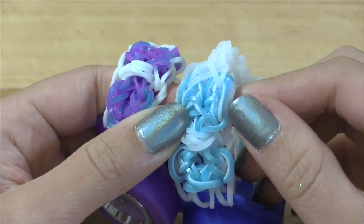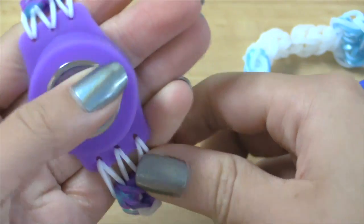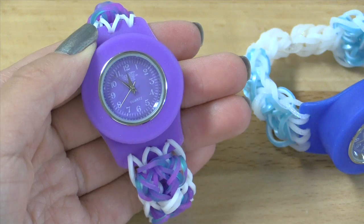As you can see, they've got two different colors in one band, which is super duper cool. So of course for this tutorial you will need a Lumi Time watch, and I'll be explaining about where you can get your own in the supplies needed part of the tutorial.